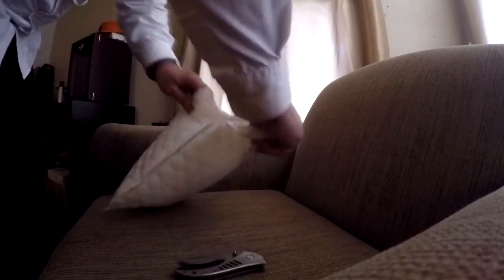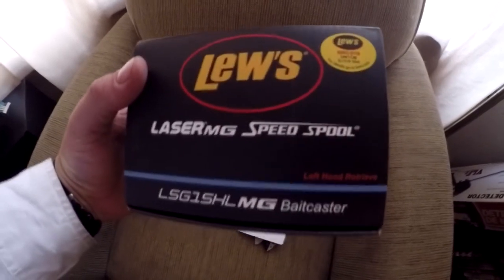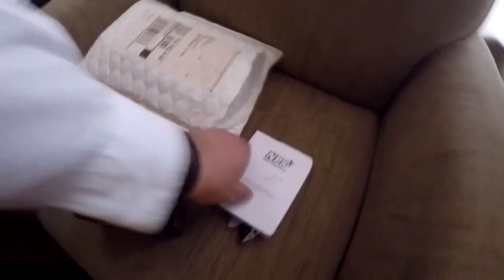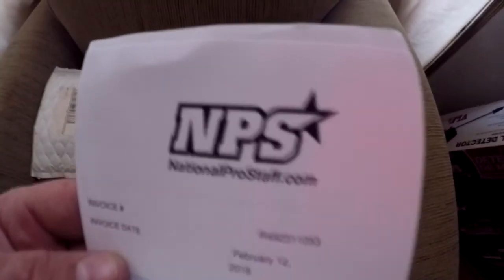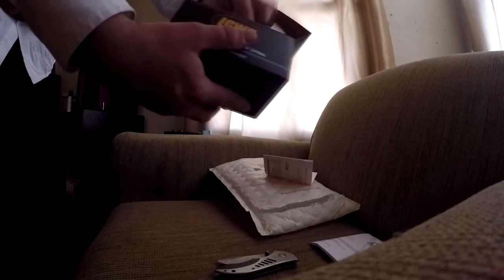Packages came in. Let's go ahead and get it unboxed. This is a Lews Laser MG Speed Spool from National Pro Staff — got a pretty good deal on these from the NPS store. It's exactly the one I wanted.